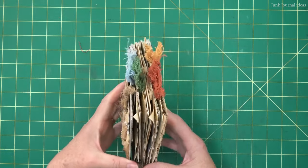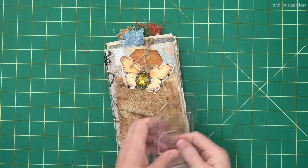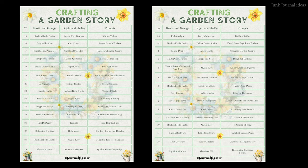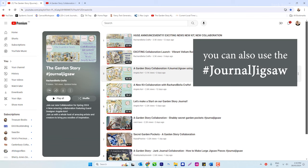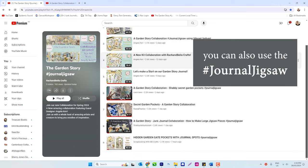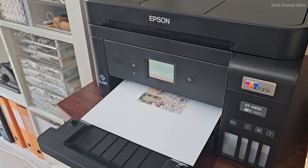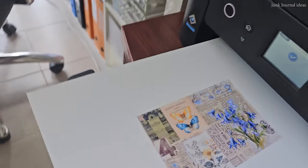I'm also going to demonstrate how to make these easy embellishments using my tag templates, which I've donated as a prize. To watch all the videos in one place, check out the playlist linked in the description. Remember, liking and commenting on as many channels as possible will increase your chances of winning. If you need help resizing a print, I've included a short section in this video on how to do it.